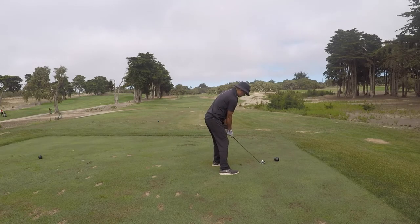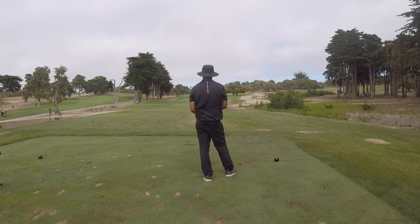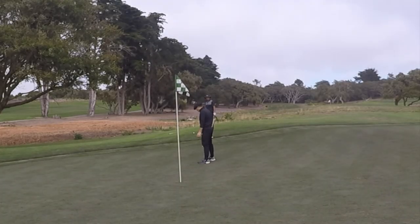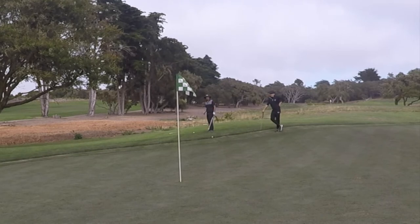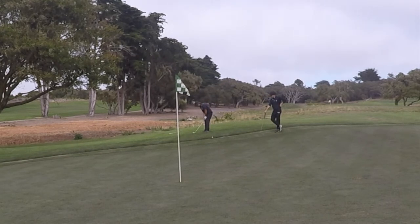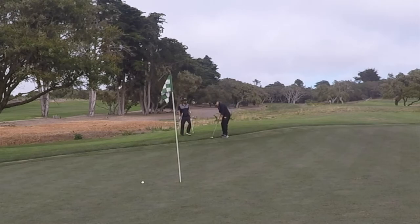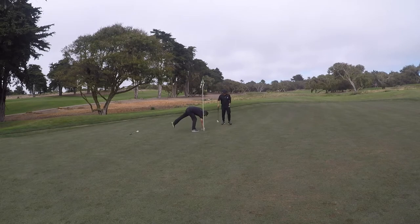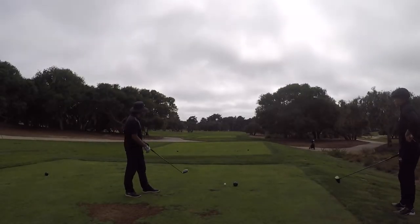Par 3, hole 14, playing 190 yards. I went with my six iron — wind was behind me — and clobbered it past the green and flag. I used my 58-degree wedge for a little bump-and-run to get it rolling onto the green. Pretty good execution. That left me about two-and-a-half to three feet for par, and I made it. Very nice. Still one over on the back.